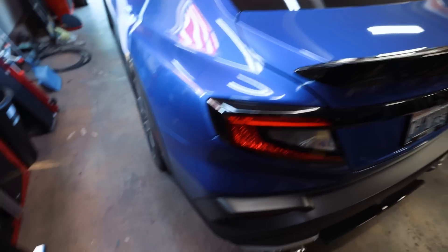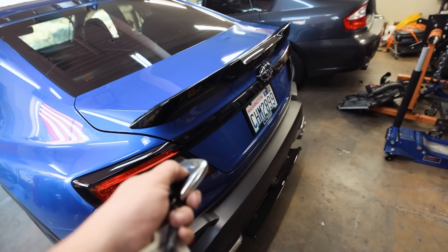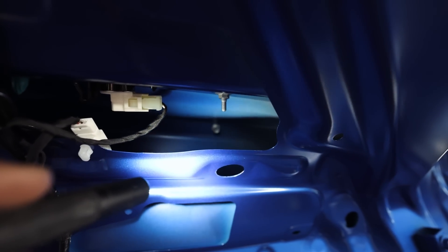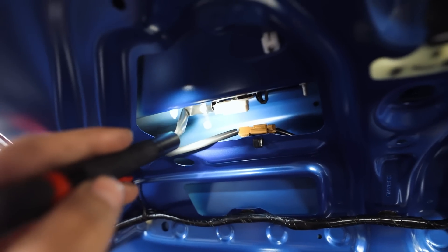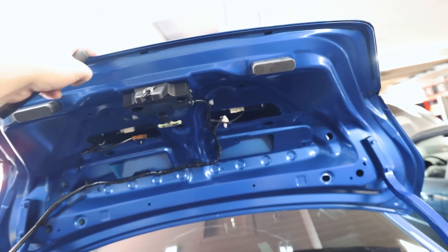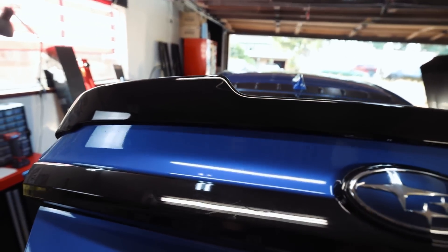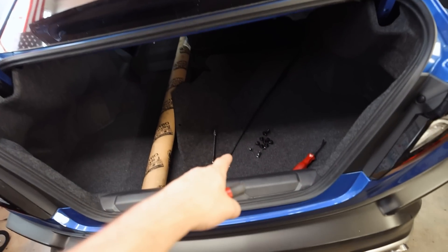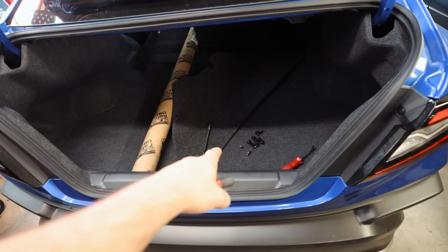Just to show you guys - you've got the supplied 10mm bolt that goes right there, another one on the other side, and then two pop clips, plus the 3M tape that holds it on. It feels pretty sturdy and doesn't feel like it's going anywhere. Let me get the trunk mat back on and we'll jump over to doing the short shifter.